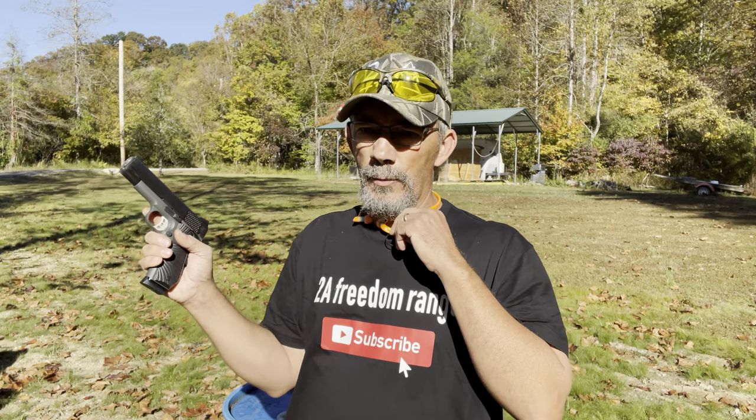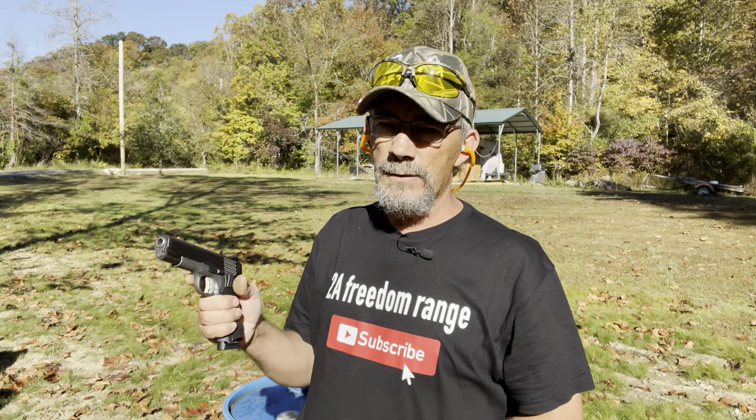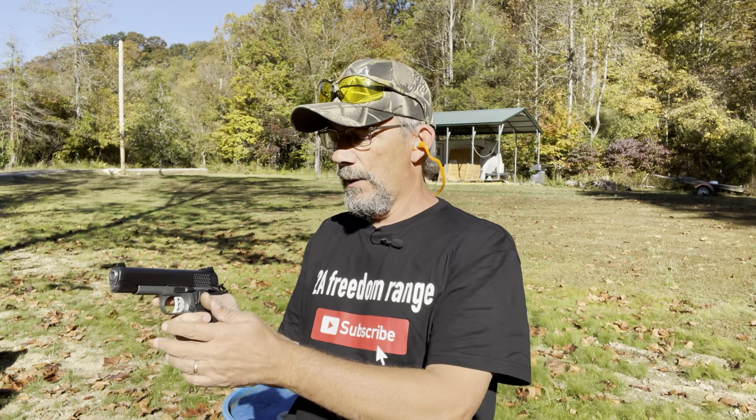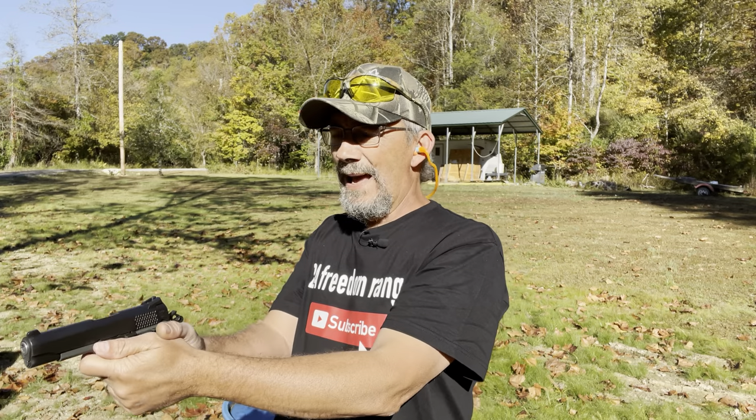Let's send one more mag down range, then we'll get a couple magazines of defensive stuff. I appreciate you watching part two of the Taos Stingray nine millimeter. I'm really impressed so far — I'm standing about 10 yards from the target and it's doing real well. I just ejected one round accidentally, but we've got nine in the mag, so let's send some more down range.